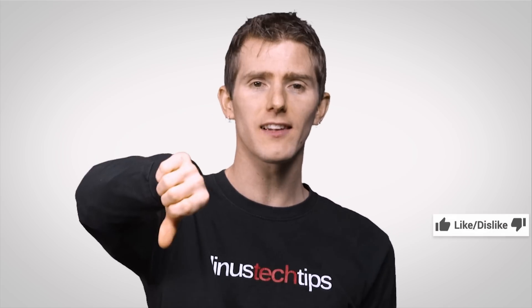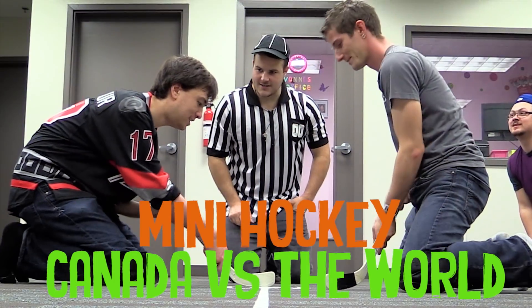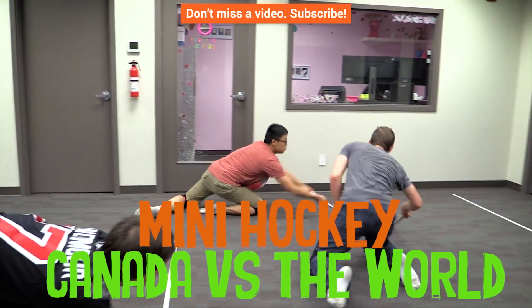Thanks for watching, guys. Like, dislike, leave a comment with suggestions for future videos. Check out our other video here and don't forget to subscribe.